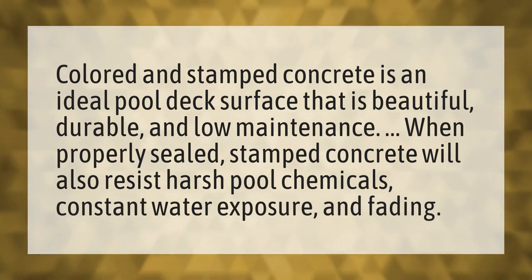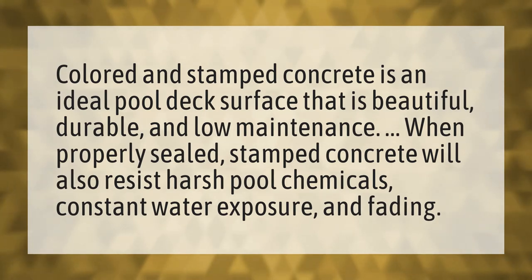Colored and stamped concrete is an ideal pool deck surface that is beautiful, durable, and low maintenance. When properly sealed, stamped concrete will also resist harsh pool chemicals, constant water exposure, and fading.